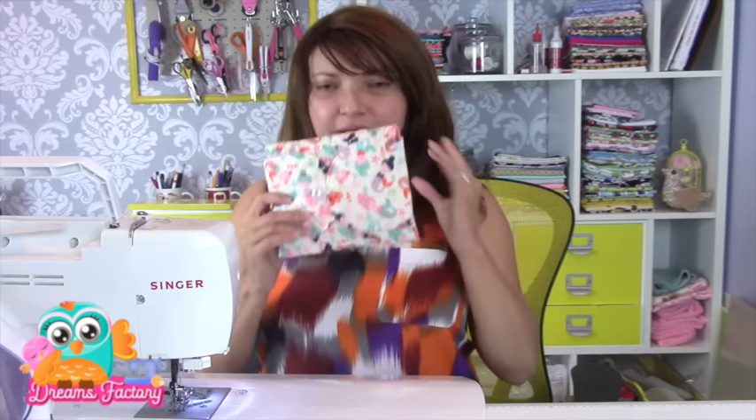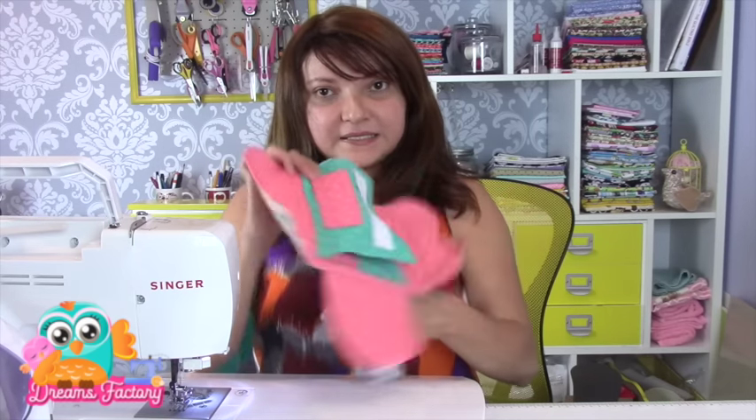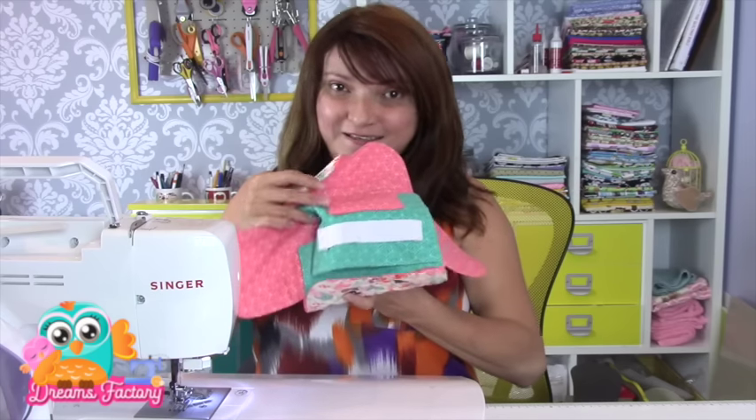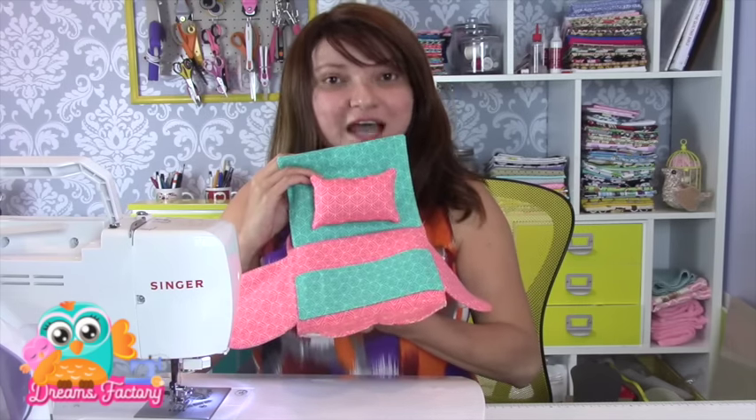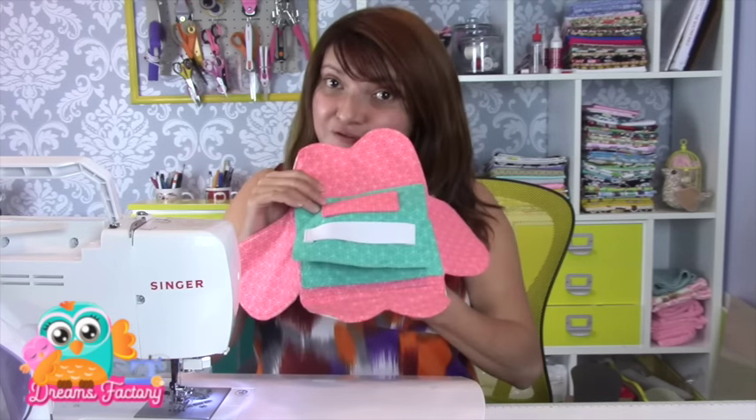Olá pessoal, tudo bom com vocês? Eu sou a Jeannie Pereira, professora de artesanato. E agora estamos em uma nova fase no nosso canal, que é o Faça Fácil — mas faça com carinho, faça com capricho, faça com amor. E hoje o nosso passo a passo é essa bolsa para o nosso aviamento. Essa bolsinha aqui é bem simples de confeccionar, porém ela é bem charmosa, e você vai levar lá no seu curso de costura presencial, para vender. Porque todo mundo vai se apaixonar e todas as suas amigas de aula vão querer comprar com você, com certeza.